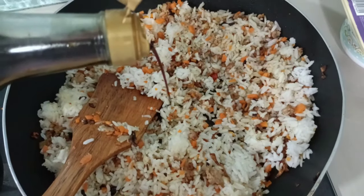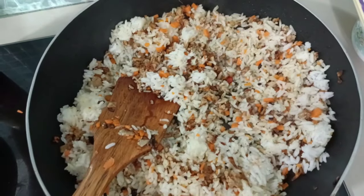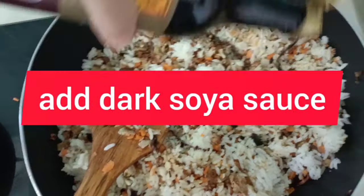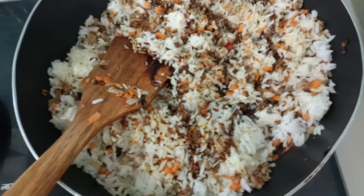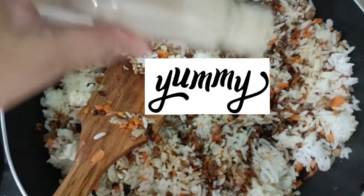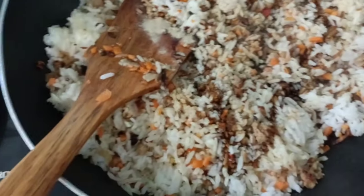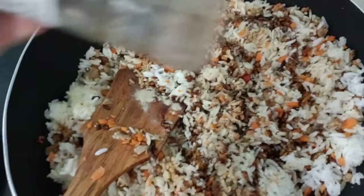I am adding soy sauce. I am adding our dark sauce — this is a thicker sauce to add some color to our fried rice. I am adding pepper powder and some crushed pepper.